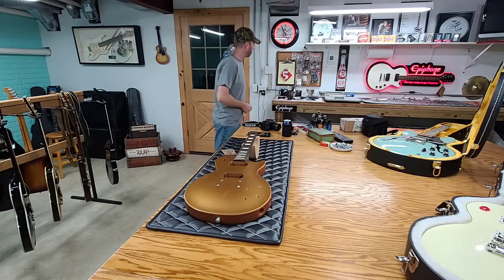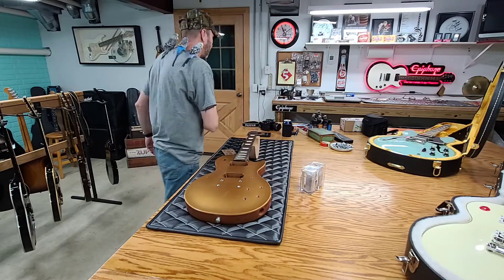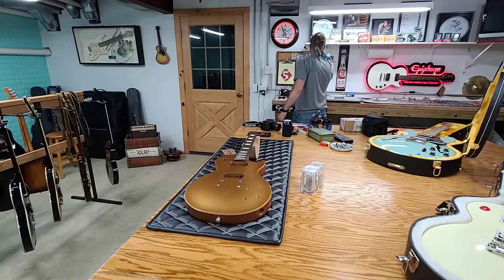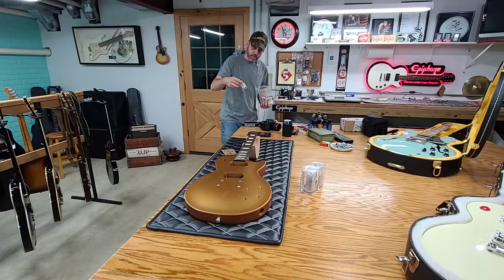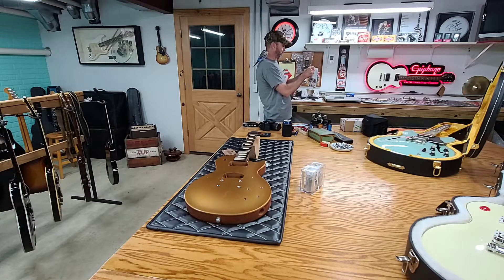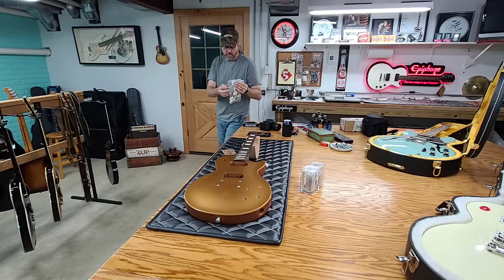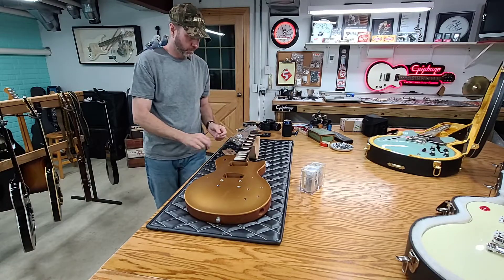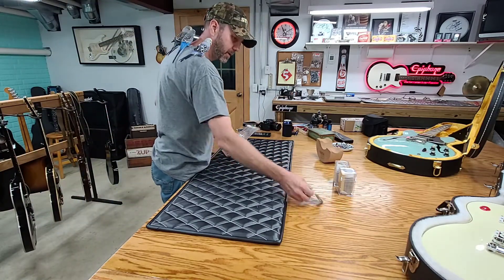So I'm going to go ahead and grab me a plate there. There's some pickups. I'll grab a Tone Pro input jack. We do have a pre-wired one in there. You guys have seen in my previous videos — I've been saving that for the silver burst one. Let's pick out some pots here. So we got pickups, got an input jack.